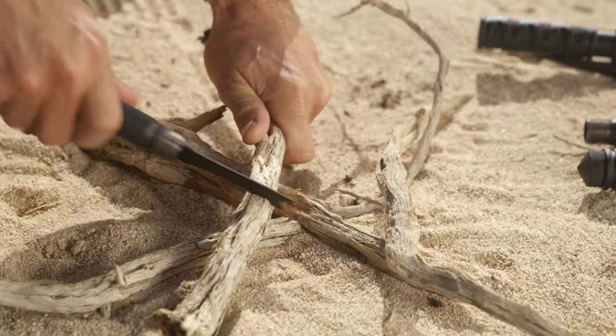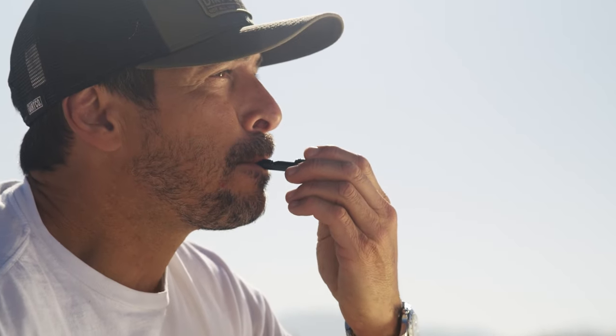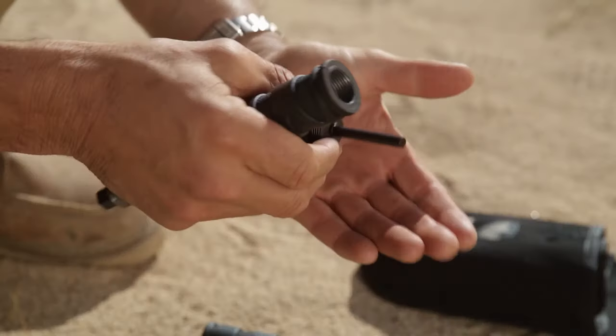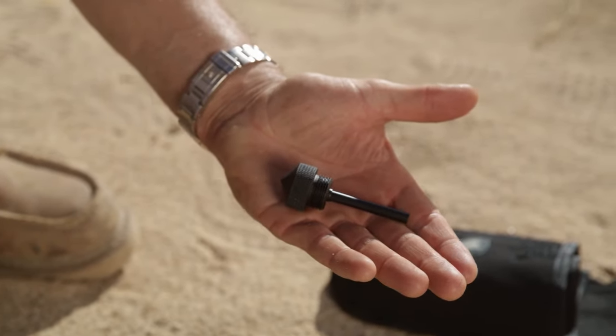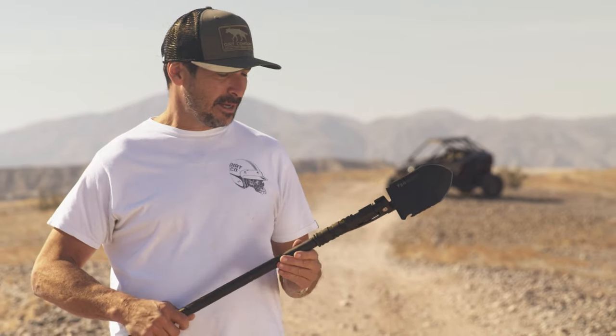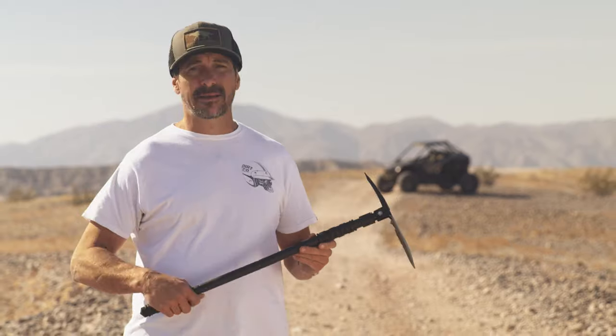In the handle, it has a saw, a whistle, and a fire starter. The end can double as a glass breaker. It also has a bottle opener, a saw on the edge, a nice spade, and can also double as a pickaxe.